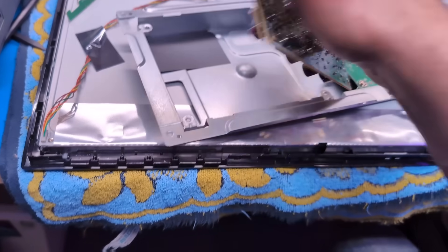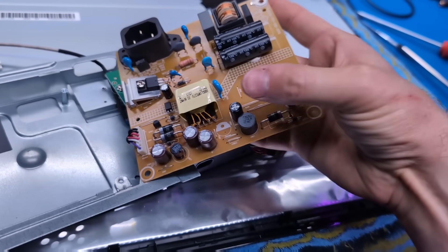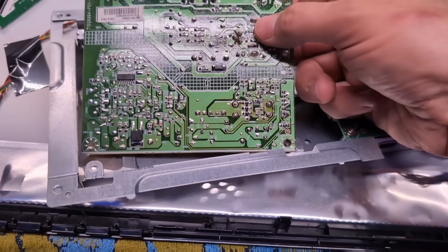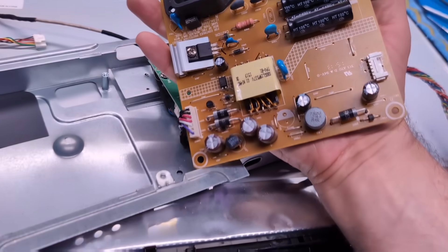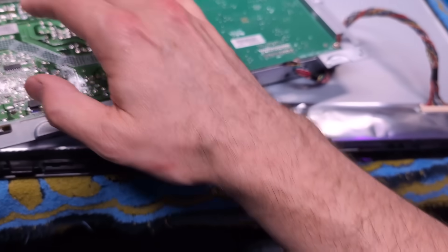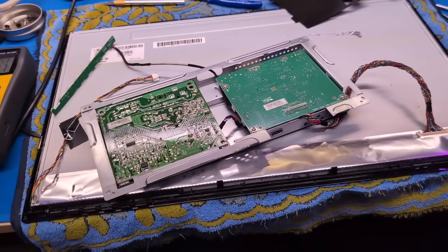Let me flip this over to show you — there's the new replacement cap. I checked the caps down here and they all seem fine. I was looking at the board and noticed it's a bit discolored here. There are two diodes that had cracked solder joints — those two diodes right there. So I think that was actually the problem. This thing should probably work now. The question is, can I get it back together?